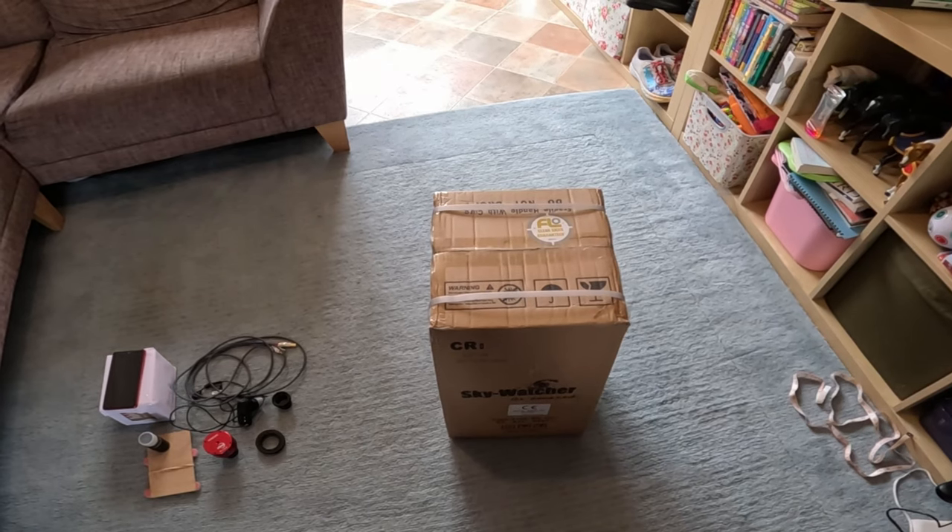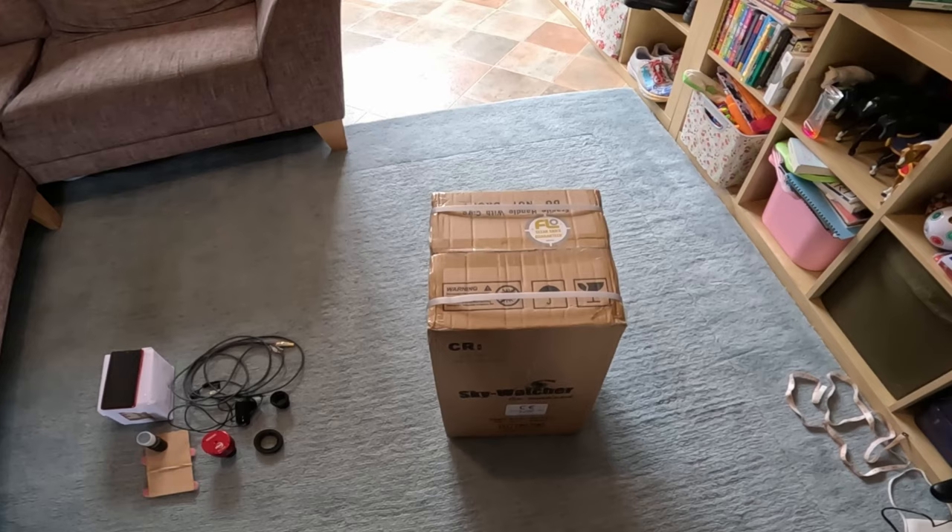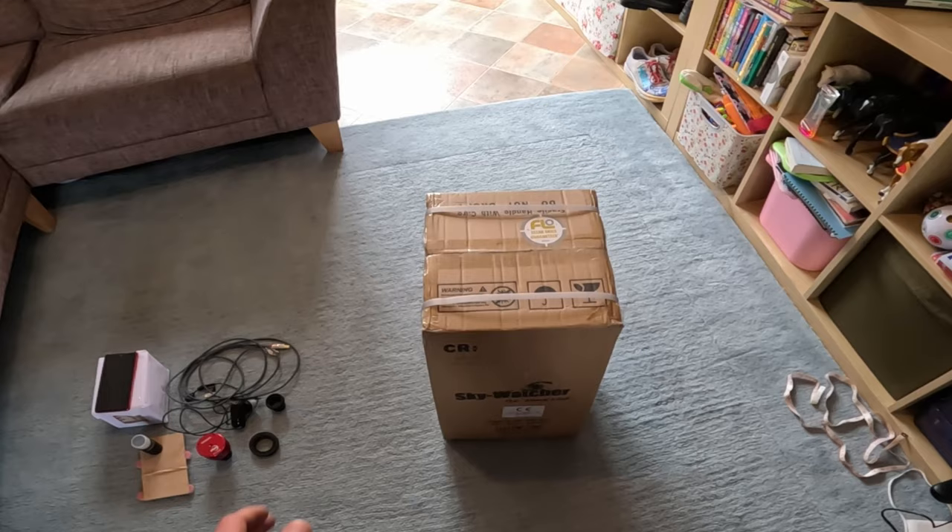I've bought myself a Skywatcher Heritage 100p, which is quite a popular telescope for beginners. I'll discuss why and what it's good for in a moment. It's not the first time I've owned one of these - I've owned two in the past and regretted selling both of them.